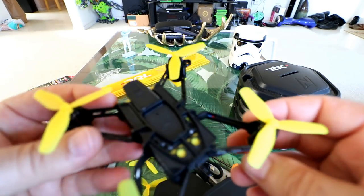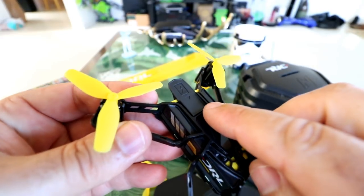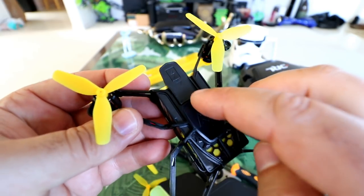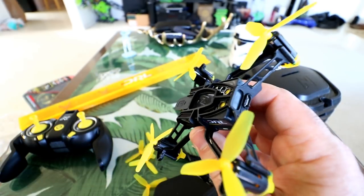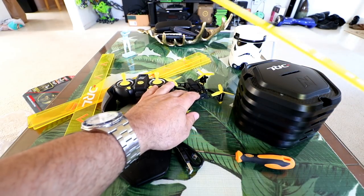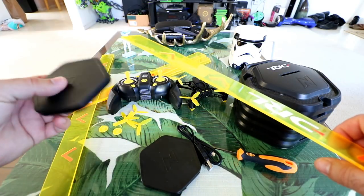If I do decide to put a little micro 5.8 GHz FPV cam on, I'll probably mount it right here, stick it on with some sticky tape, put an extra battery in there and have a full-fledged little FPV micro. So I think that pretty much covers the controller and the drone — let's talk a little bit about the flag system and then we'll go fly.